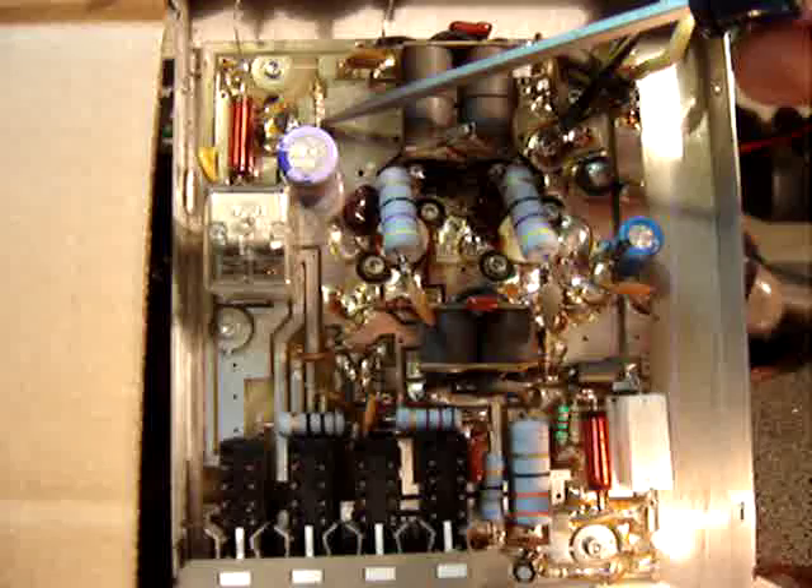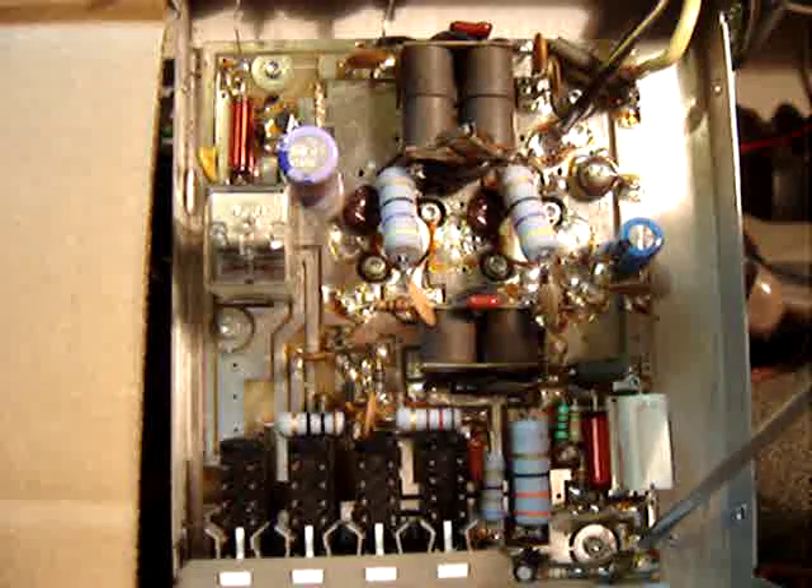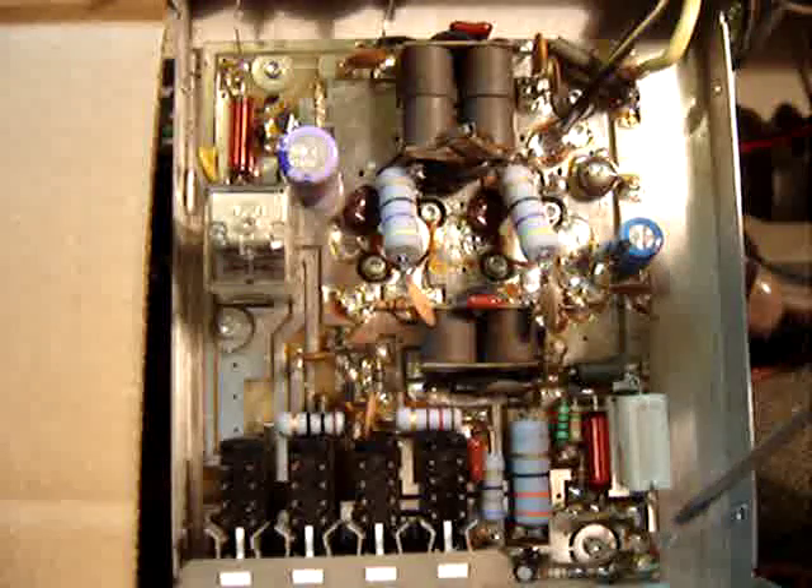A simple click like that and we have DC going through the circuitry. We can tell that it's keyed up because the lamp behind the meter turns on.